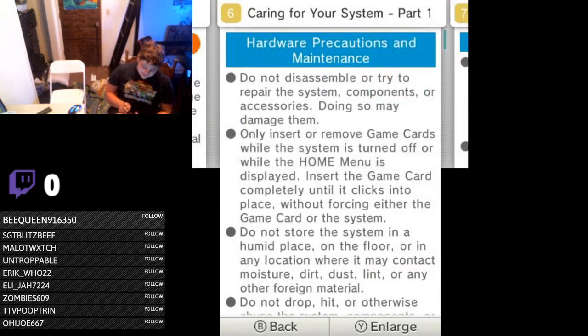Hardware precautions and maintenance: do not disassemble or try to repair the system components. Only insert or remove game cards when the system is turned off or when the home menu is displayed. Do not store the system in a humid place, on the floor, or in any location where it may contact moisture, dirt, dust, lint, or any other foreign material. Like maybe an import game? Yeah, that's considered foreign material to Nintendo. Thanks for adding region lock — we really love that feature.